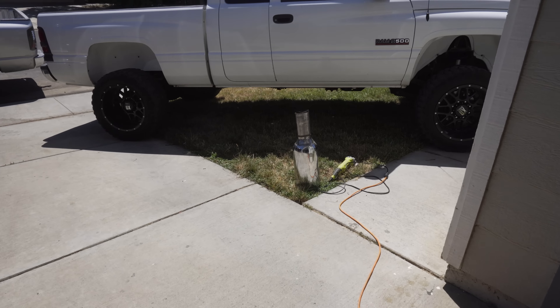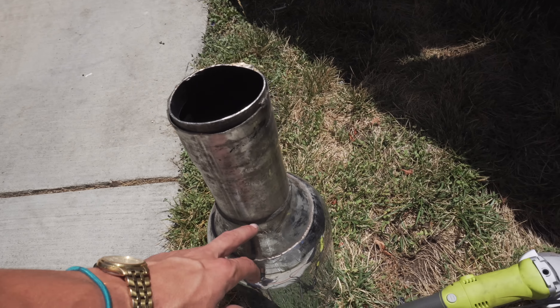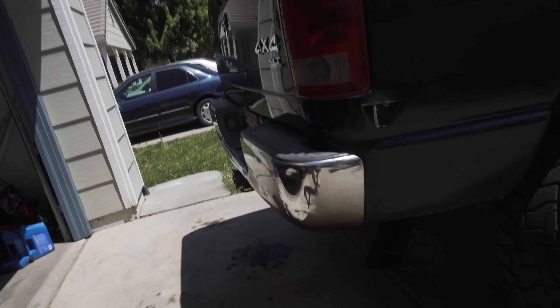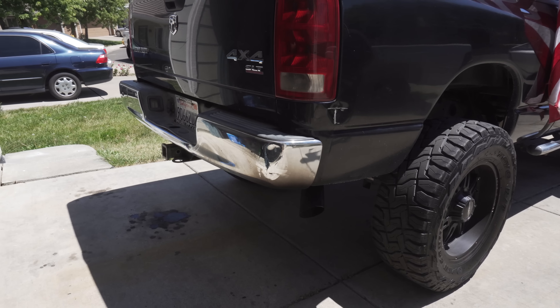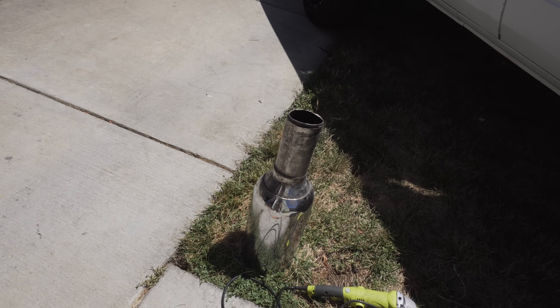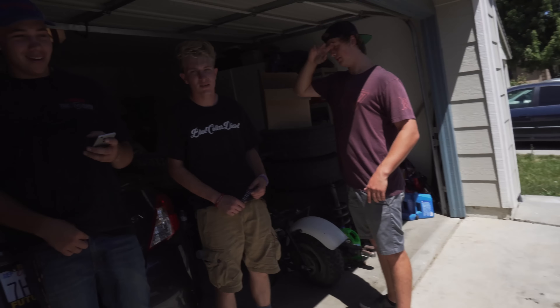Somehow we all ended up back at my house. We're going to put Jason's tip on — we're going to angle grind something off of here and fit it on. Look at it, hell it's small. That stock is off right there. So we're going to cut something on here and try to install this. That's a four.